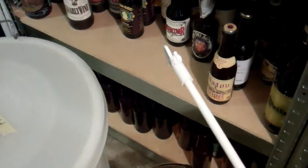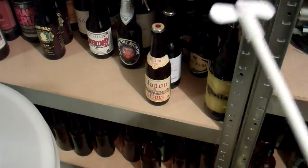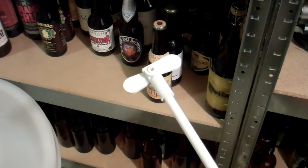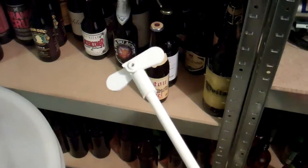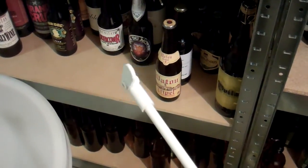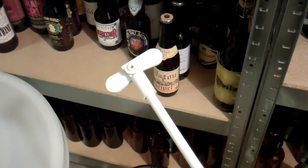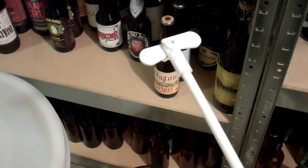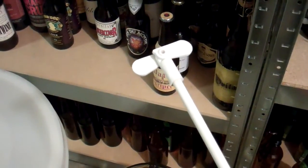Hello YouTubers. Today I'm going to be degassing my wine, which basically means that I'm just driving the CO2, the residual CO2, out of the wine by stirring it very vigorously. A couple reasons you do that. The first is because wine is supposed to be still, unless it's champagne or sparkling wine of course, and the second reason is that it clears much better if there are no little bubbles hanging on to all the particles in the wine.